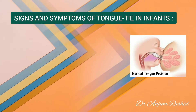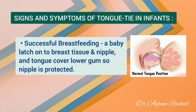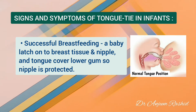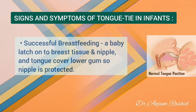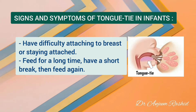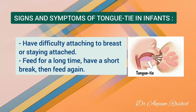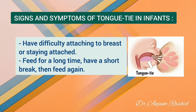Signs and symptoms of tongue tie in a baby: To breastfeed successfully, a baby needs to latch onto both the breast tissue and the nipple, and the tongue needs to cover the lower gum so the nipple is protected from damage. If your baby has tongue tie, they may have difficulty attaching to the breast or staying attached for a full feed, and may feed for a long time.